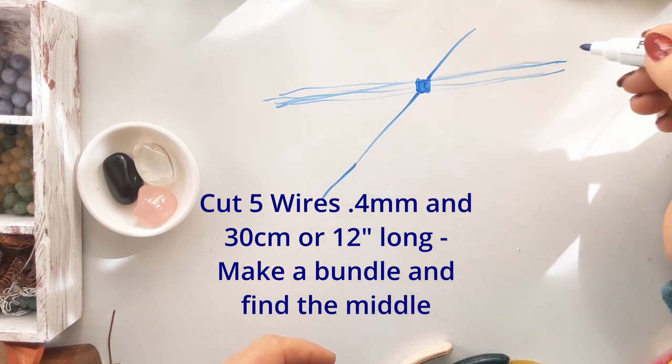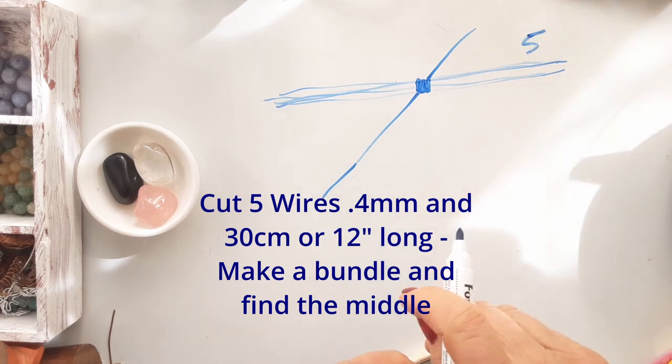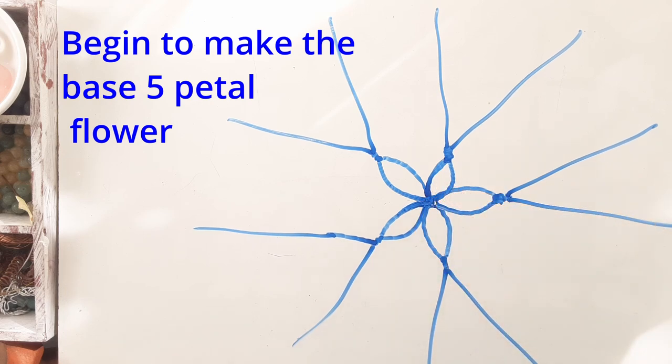Cut five lengths of wire, 0.4 mm, 30 cm long each — or 12 inches. Make a bundle and find the middle.